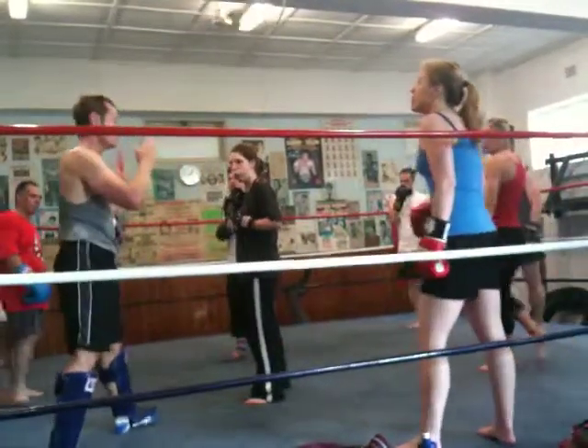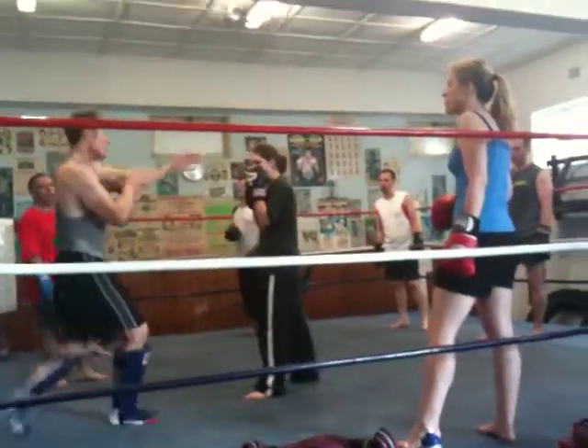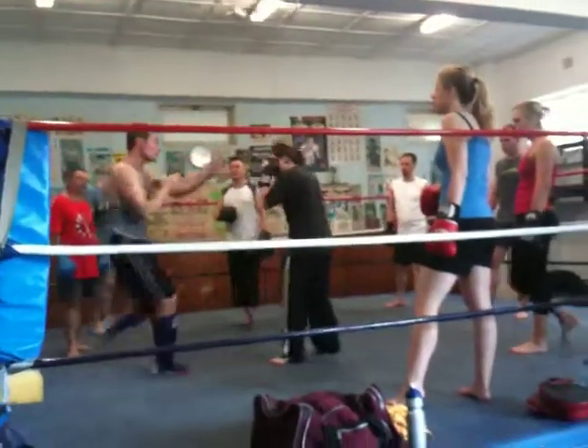We don't punch. Punch is a zero contact. Punch, punch, kick. Punch, punch, kick. Punch, punch, kick.